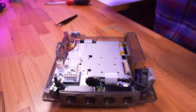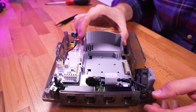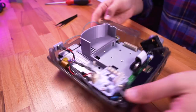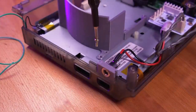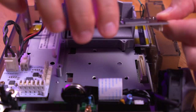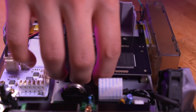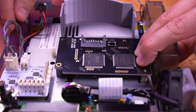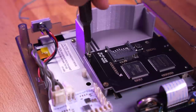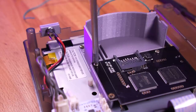Now we're going to install the GD-MU by first positioning the 3D printed mounting bracket. Secure the bracket by reusing one of the GD-ROM screws. Then insert the GD-ROM connector into the port on the motherboard as shown, and then reuse the last two remaining GD-ROM screws to secure the GD-MU to the 3D printed bracket.